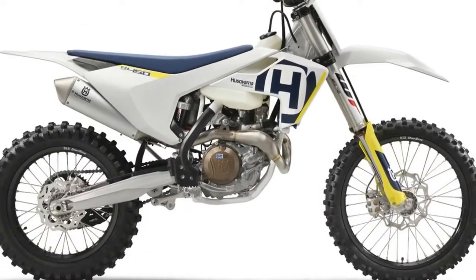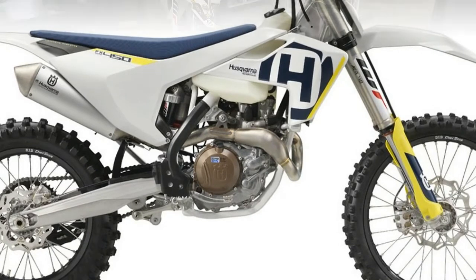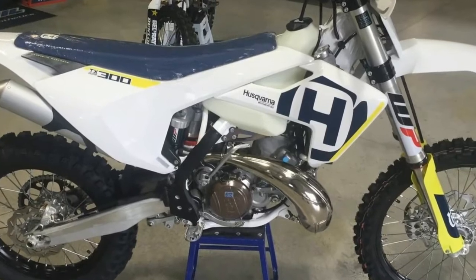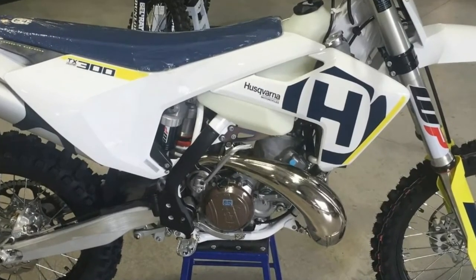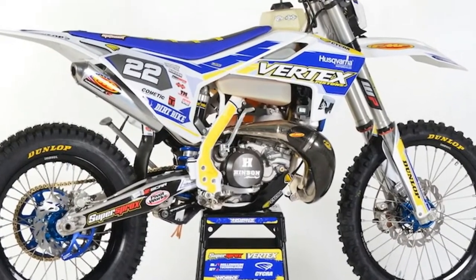Husqvarna's 2018 TX300 was built with a serious off-road enthusiast in mind, built in Austria but ridden the world over. The TX300 was designed to be taken straight off the showroom floor and ridden away from the truck and into the elements. A 2.6-gallon tank provides fuel for the journey.